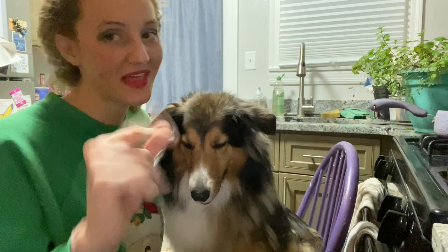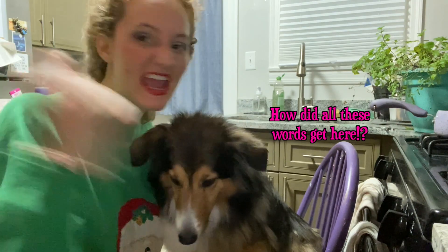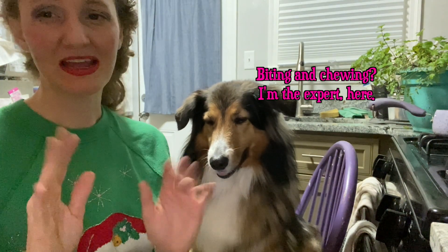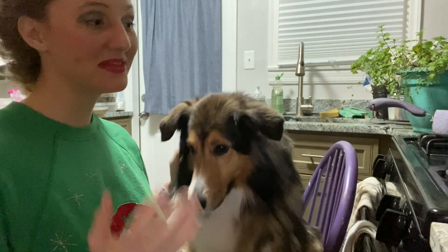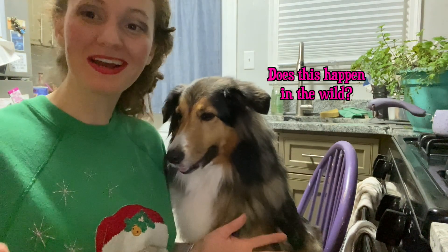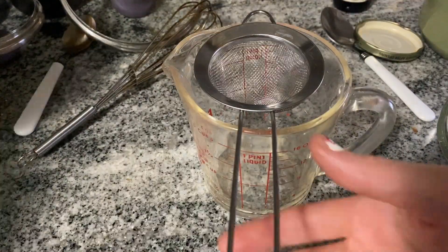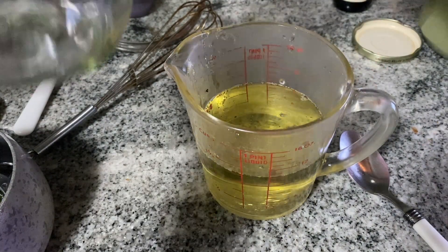Both menthol and menthone are also in spearmint, so what sets peppermint apart? That's where menthyl acetate and pulegon come in. These two compounds give peppermint its characteristic taste and smell. Plants use these compounds to keep away herbivores — if there's any disturbance like biting, chewing, or rubbing, the leaves produce and release more of these oils through hair-like cells called glandular trichomes. By throwing broken-up leaves into a boiling pot of sugary water, we're releasing these compounds and infusing them into our syrup.